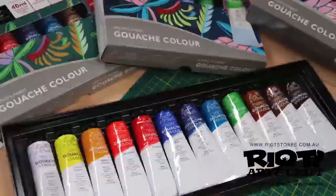Eralda DiPaolo's artist's finest gouache colour is now available in store and online. Thanks for watching and happy creating.